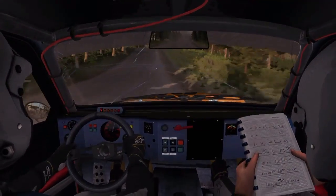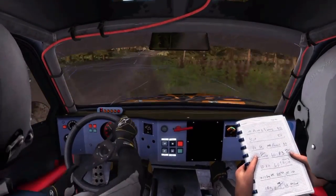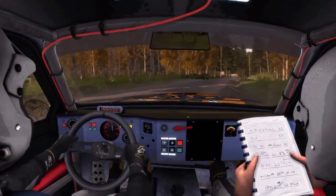Right 4, half long, over crest, jump maybe. OK. 100, left 6 long.